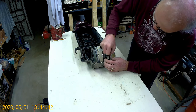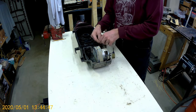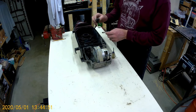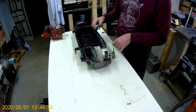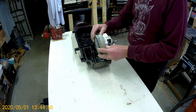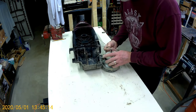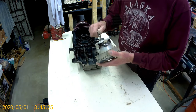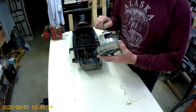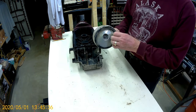A rubber seal of sorts. There's one spade lug. It goes through the raceway. And two — we have a full motor. Motor and the second spade lug on the bottom. A lot of dust.